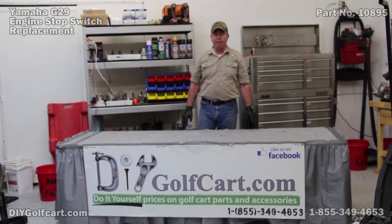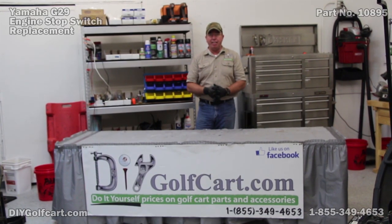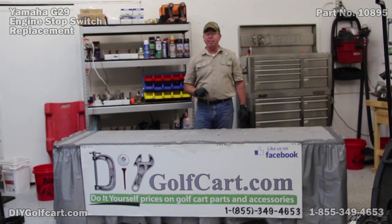Well, I hope today's episode on helping you change out your engine stop switch was helpful. If you've got any comments or questions, please leave them down below. Don't forget to subscribe, and once again, thank you for visiting us here at DIY Golf Car Garage.